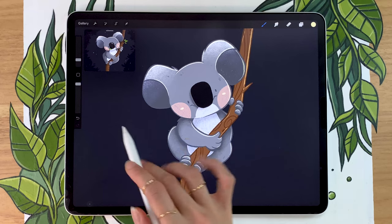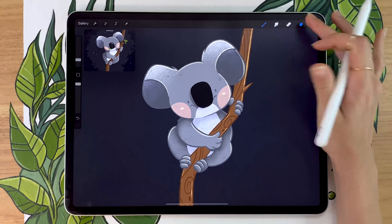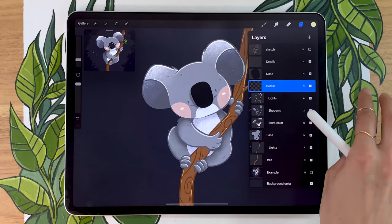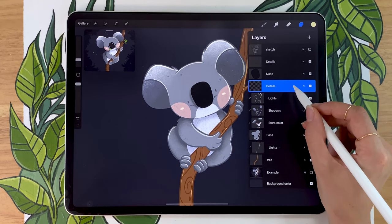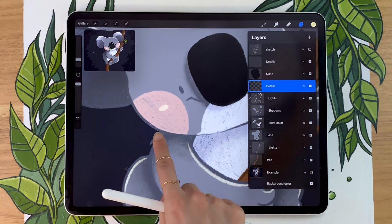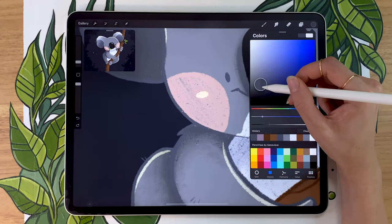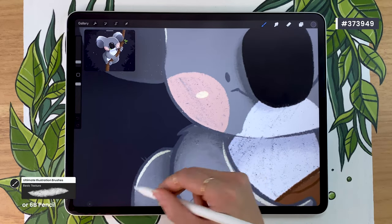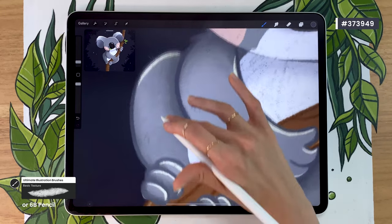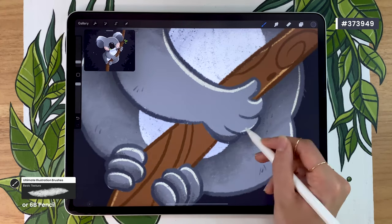We're ready to start fixing our details layers so that they don't look as crazy as they look right now. For that, we're going to activate alpha lock on the details layer. You can just swipe it with two fingers towards the right, or you can manually activate it by opening the menu and selecting alpha lock. What alpha lock does is everything we draw on this details layer now is going to stay within the outlines we've already drawn. So you're going to go ahead and color pick the shadow color — the darkest part of your gray, make it even darker, and then go over the outline areas that are blending into the shadows to make them even darker.